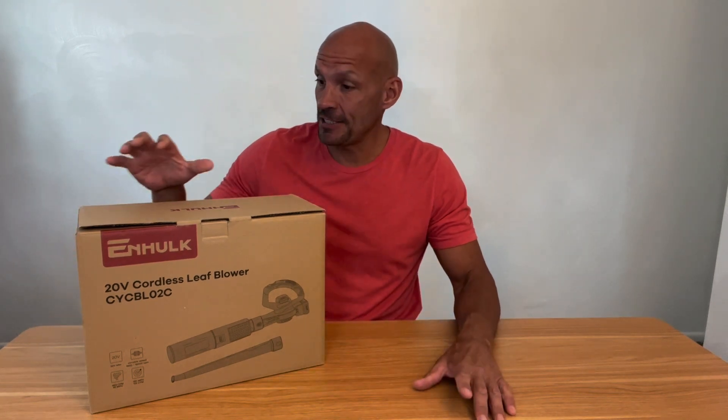Hey guys, Scott here. Today I'm going to do an unboxing and full review of this N-Hulk 20-volt cordless leaf blower. Just for transparency, this company did send me this for free in exchange for a review, but it won't affect my review.